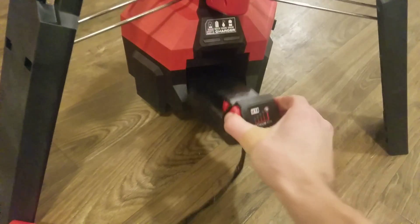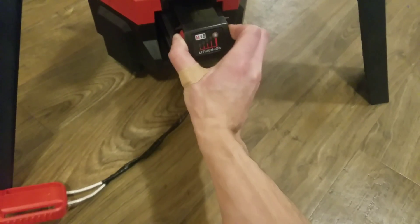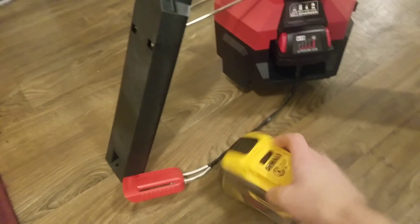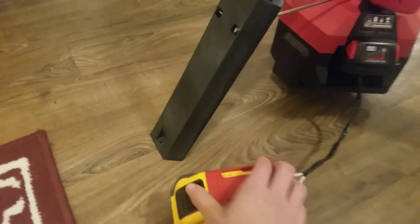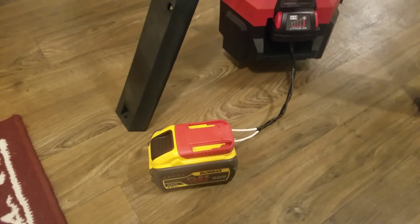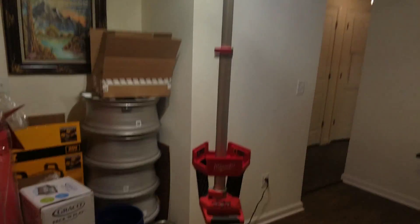If I could put this in with one hand, this goes in like the regular battery would. And then this slides right on, clips right in. Alright, so now I've got my FlexVault battery hooked up to the Milwaukee light, and watch this. Boom. Works like a charm.